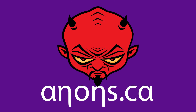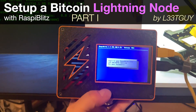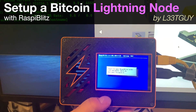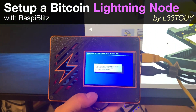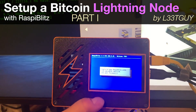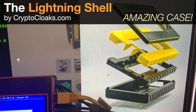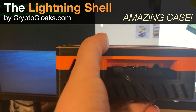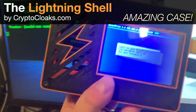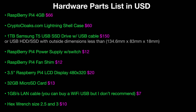Look at this — this is what we're building today. It is a Bitcoin Lightning Network node powered by RaspiBlitz, the awesome GitHub project that makes this so easy. But the best part is this case — this sexy 3D printed case, thanks to the guys at Crypto Cloaks for sending us one. We've been waiting to put one of these together, so let's get to it.